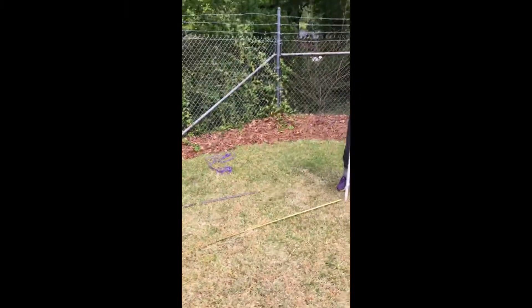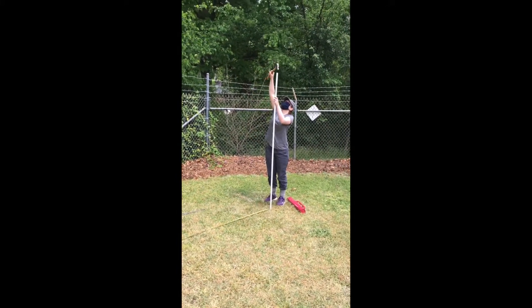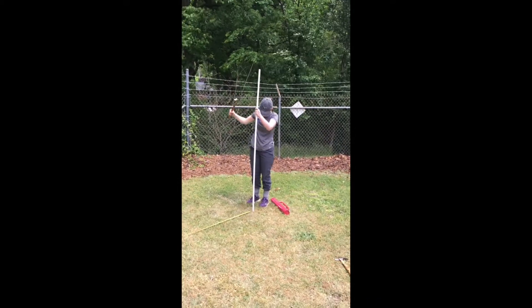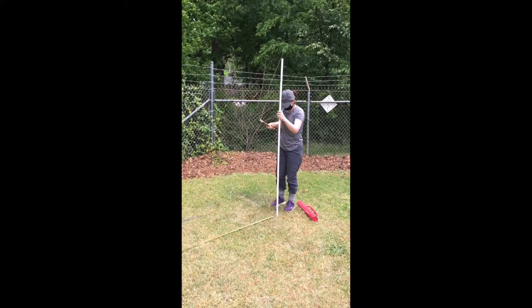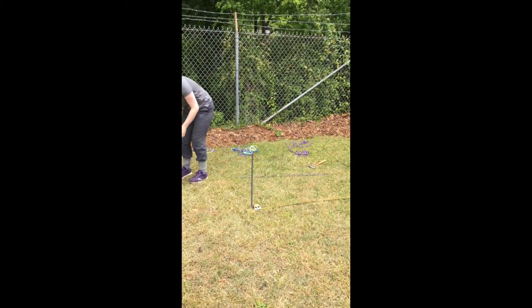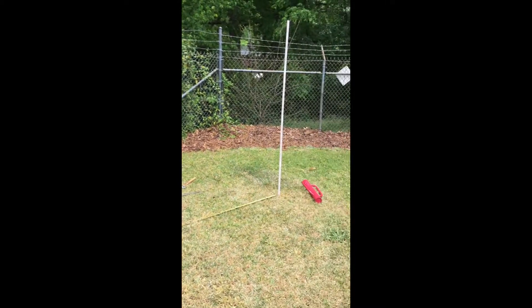The first thing you do to set up the malaise trap is find where South is at your site. Emma's standing at the South End — you can use a compass on your phone, it's probably the easiest. Then you measure five and a half feet from the south side with your measuring tape, and put the short two-foot rebar in at both the back and the front end.